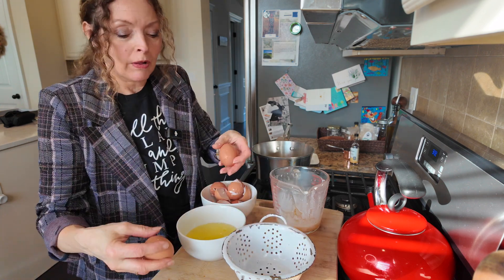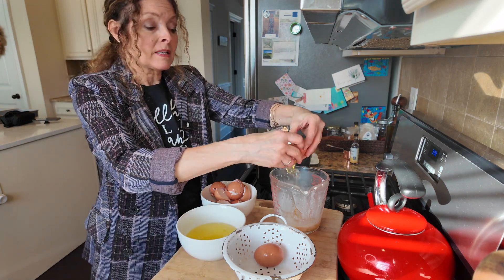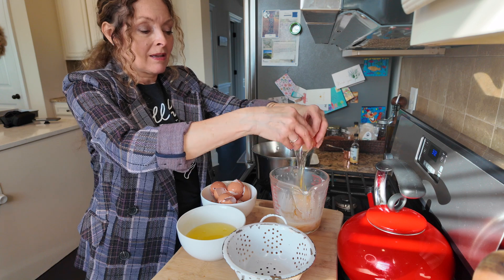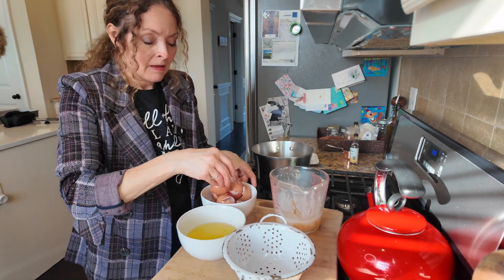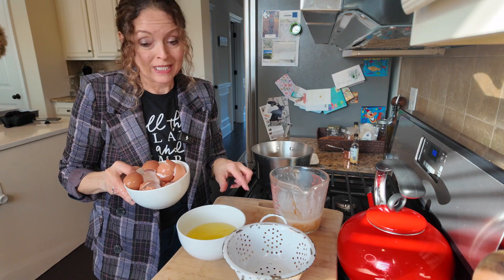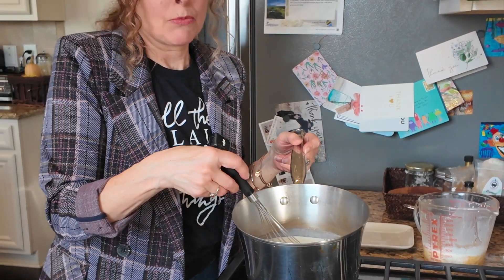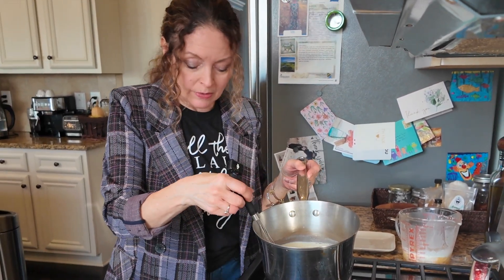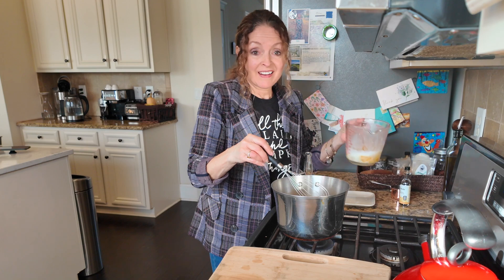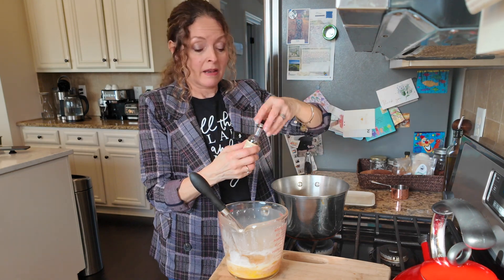I'll put the whites in the fridge and we'll make macaroons later — I want to try a sugar-free version for my hubby. Now I just have the two whole eggs. When you crack your eggs on a flat surface they are less likely to get shell in your egg. There are all my shells, my whites, my yolks, and the two whole eggs ready to go. I'm going to give them a quick whisk. The cream is coming to temp — I'm being really patient with it on very low heat so I don't scorch the bottom.